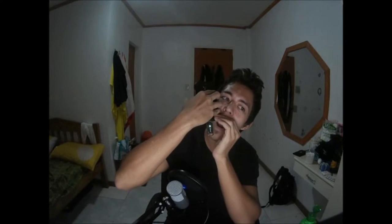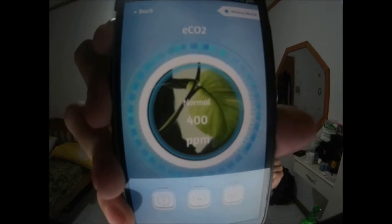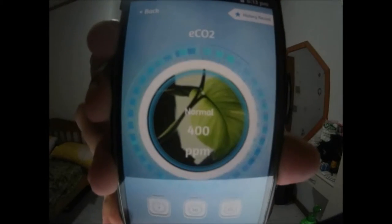Now I'll go to CO2, which is the obvious choice for testing with my breath. Setting it to a one-second interval and breathing on it, it reads 400 ppm — the app says that's normal. A second breath brings it up to 586 ppm. Maybe the air in this room is really clean; I am running an air conditioner. It goes back to normal after I stop. That's the CO2 sensor.